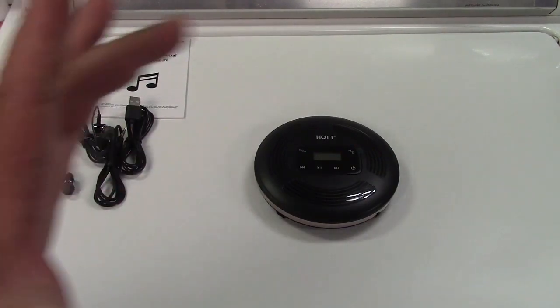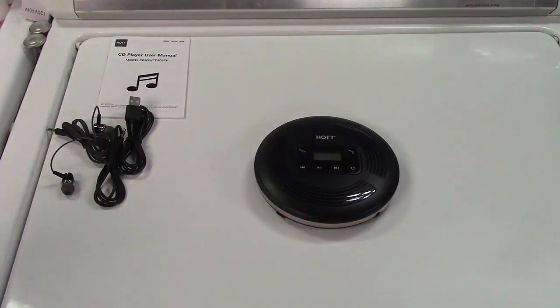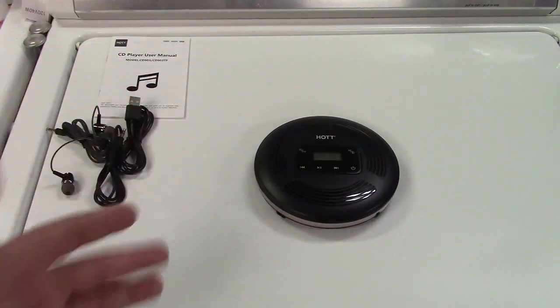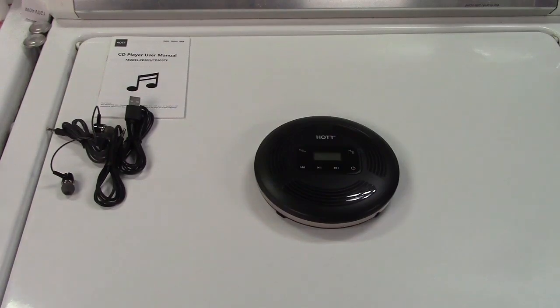You can also play MP3 discs, which is kind of neat, because you can take a regular burnable CD and burn a whole bunch of MP3 files, or WMA, to it, and this can decode and play it right off the disc. That way you can fit 200-some-odd songs instead of just 12 or 15. So that's a nice little feature.